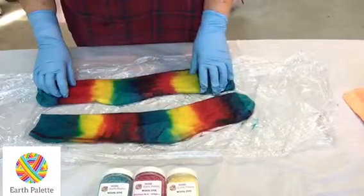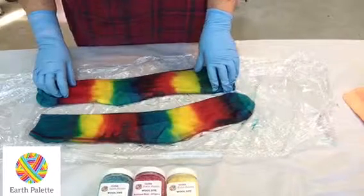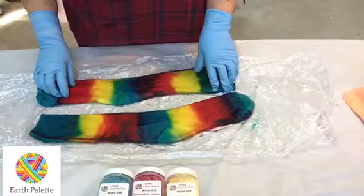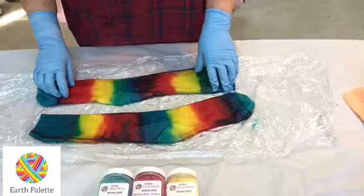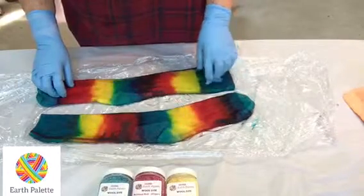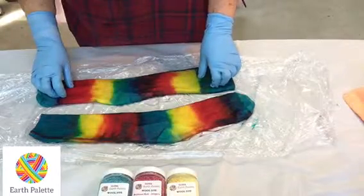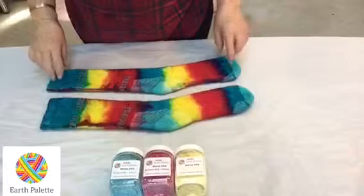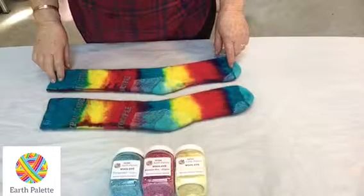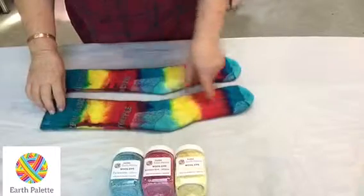After rinsing, feel free to wash them in the washing machine on a wool cycle to get rid of any residual citric acid, thickener, or anything else. You can dry them on the line if you want — just make sure you turn them inside out so the colors don't fade in the sunshine.